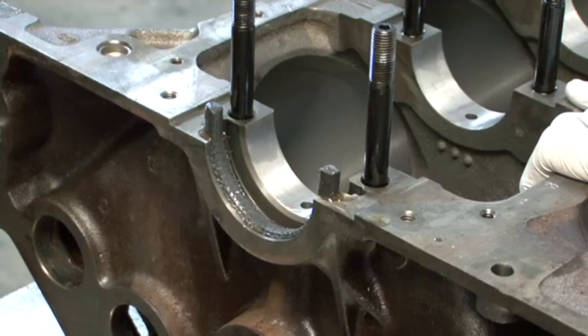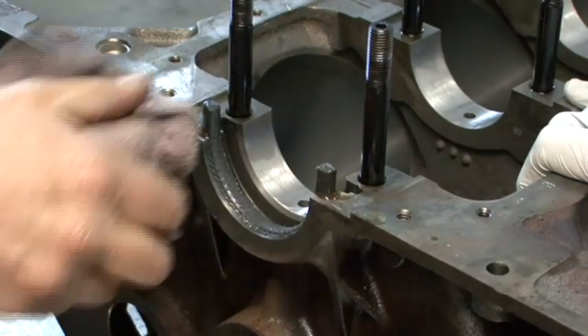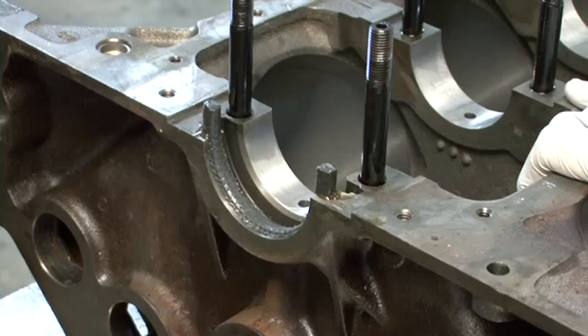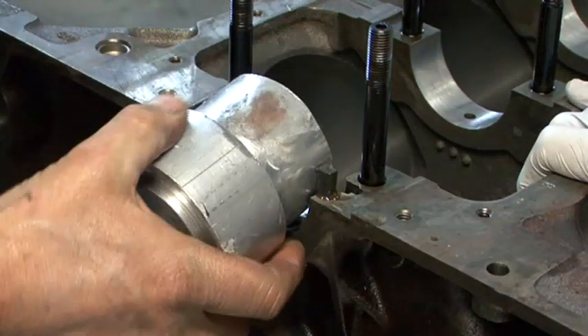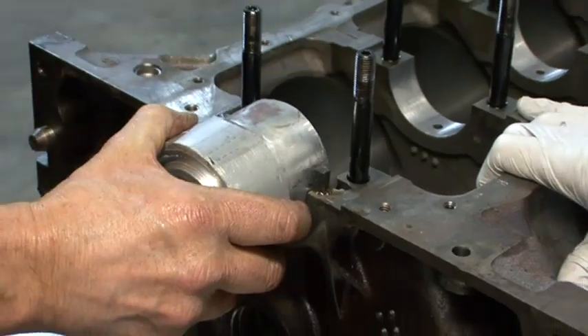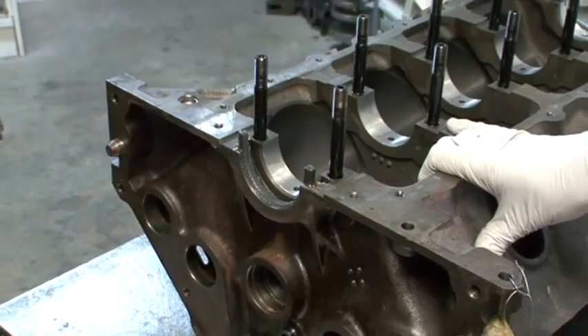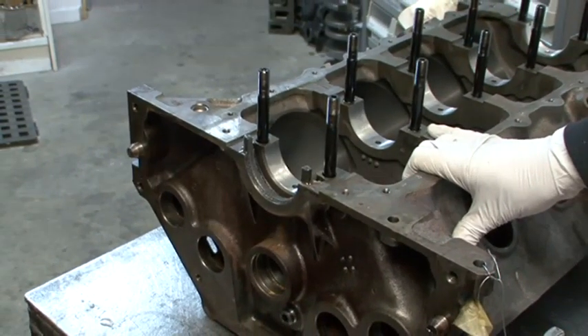It's pretty obvious what he's doing — he's pounding it into place. He'll wipe the excess oil off. He'll use a mandrel that's similar to the size of the crank seal surface area.